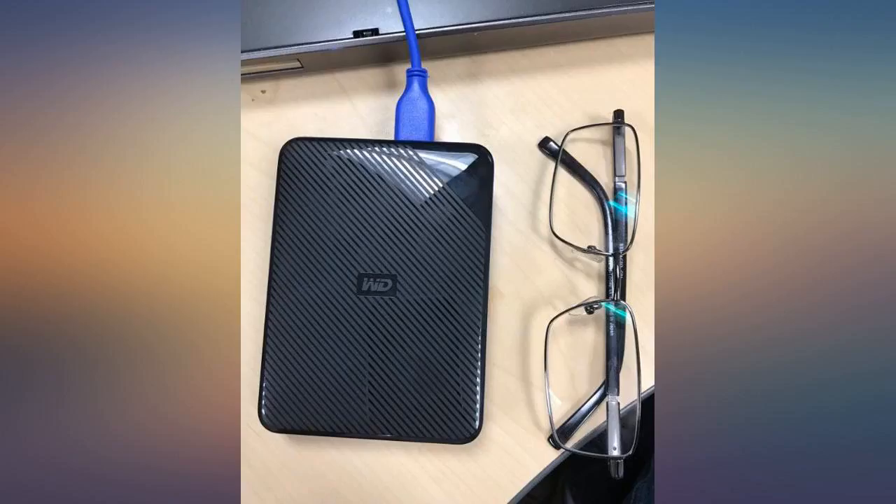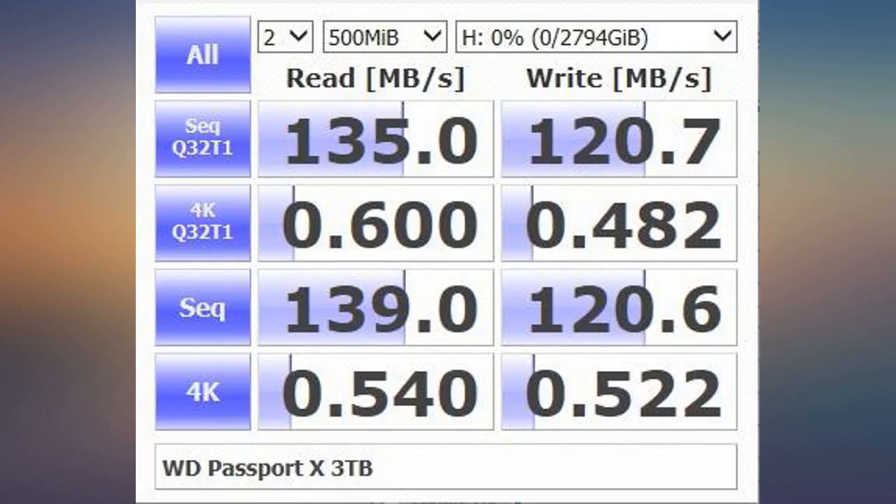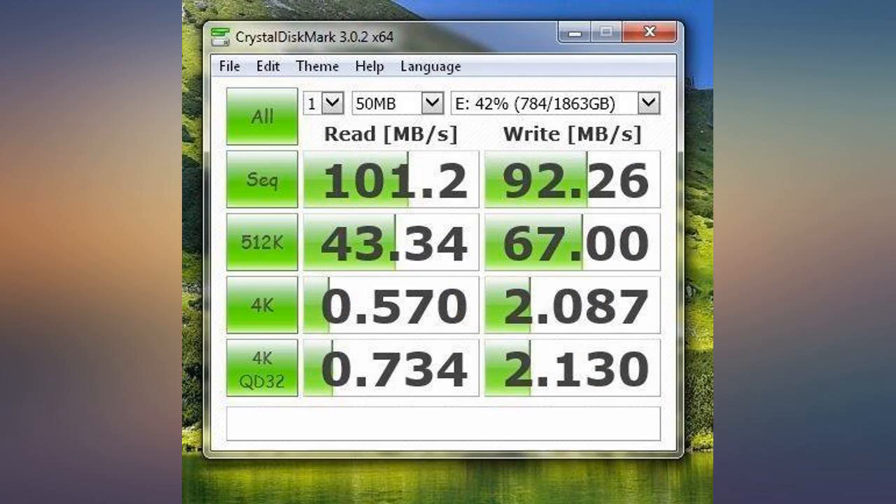More storage! I recently sold my Xbox but kept the hard drive to use on my PC. Works perfectly.